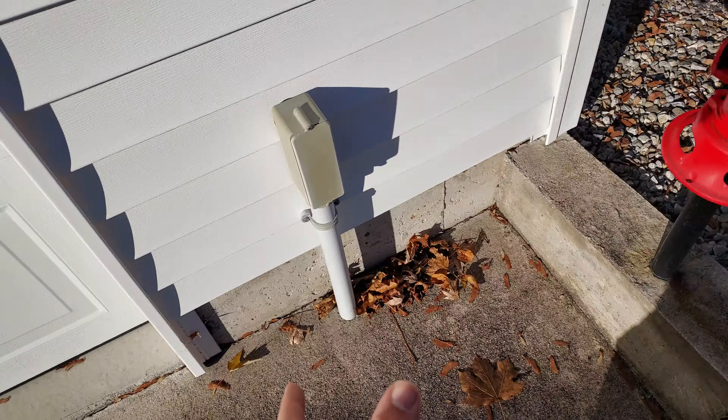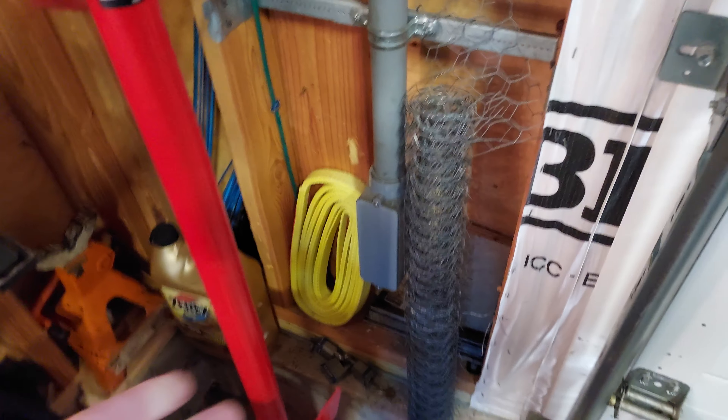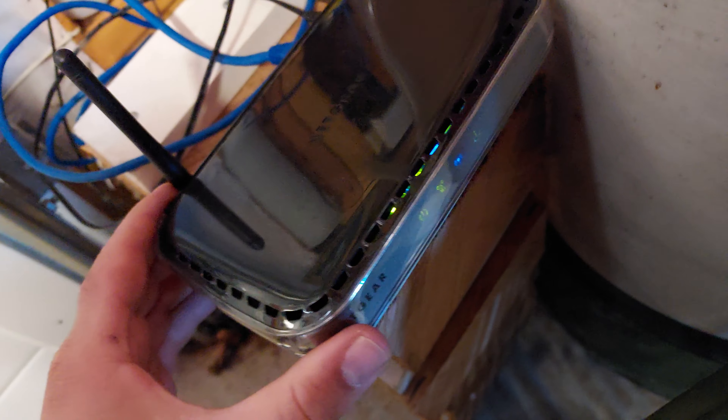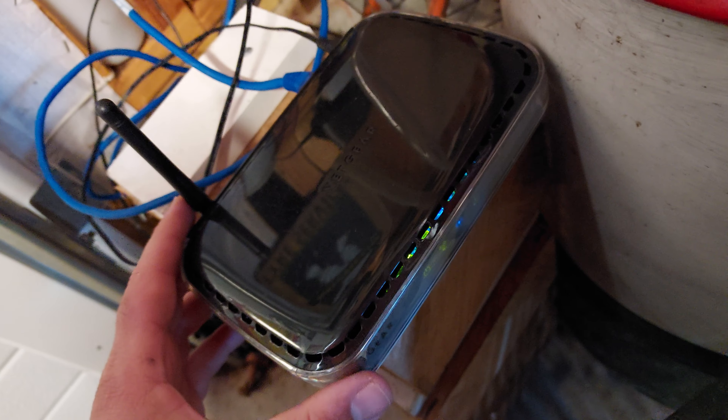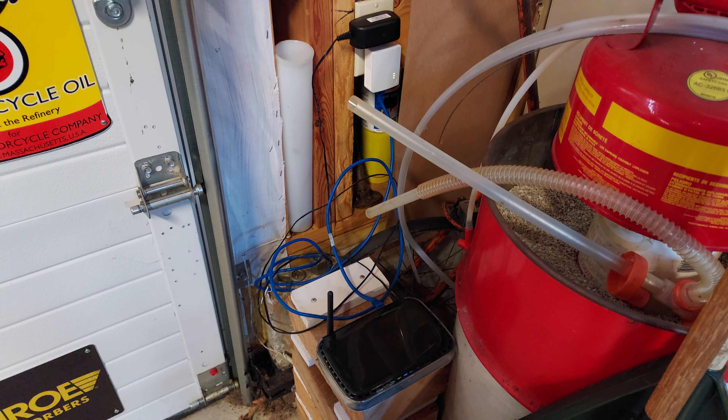Over here is the input inside the garage. The power goes through the breaker panel, up over the garage door, into an outlet over here that doesn't get used much — that's where the other powerline adapter is. Using a short cable, it connects to this old Netgear router. We're getting between 35 and 40 megabits for upload and download, which is perfectly fine. Now we have internet in the garage!